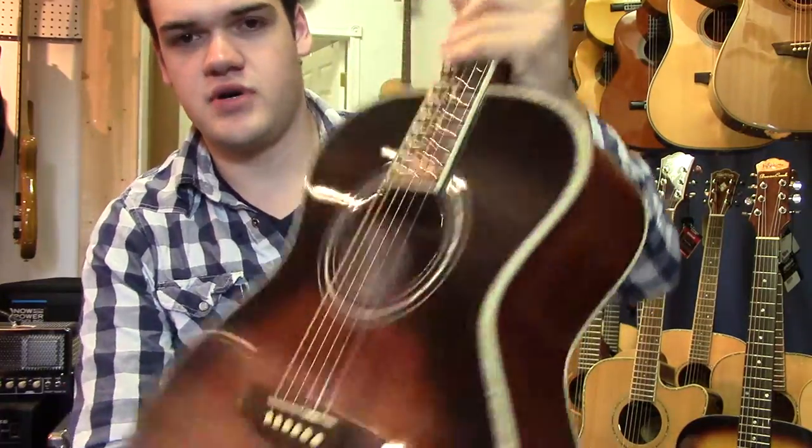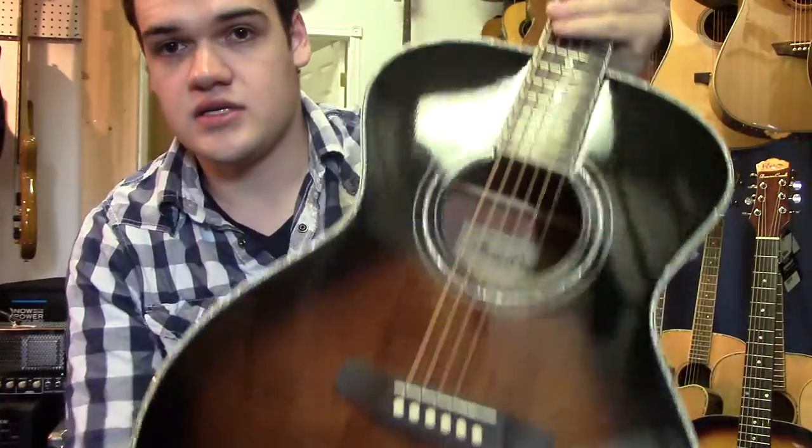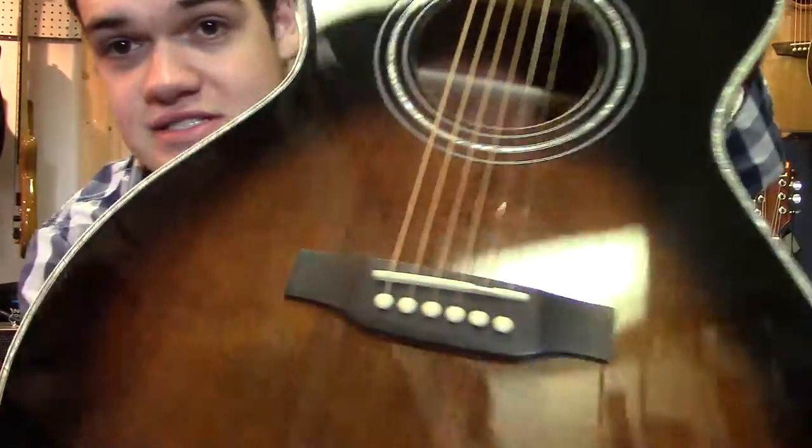which is a folk size guitar, so a fairly small body,